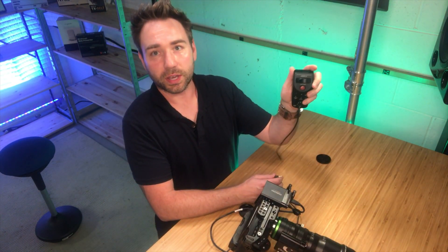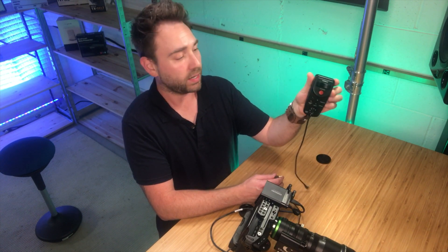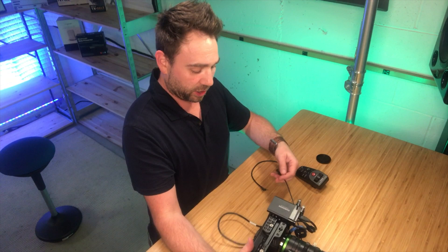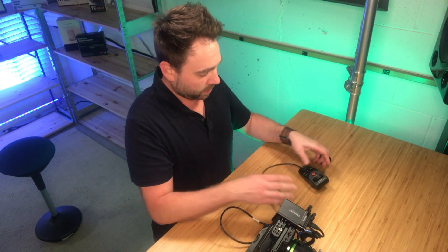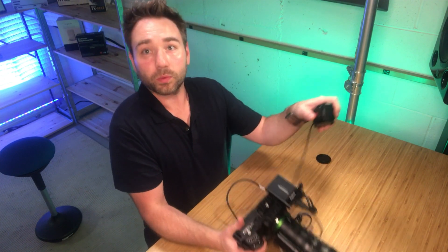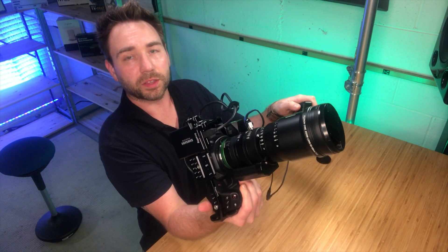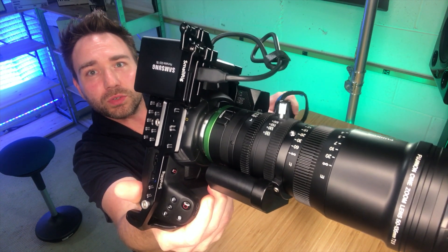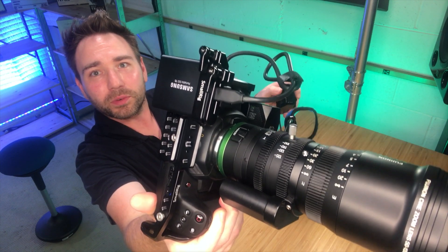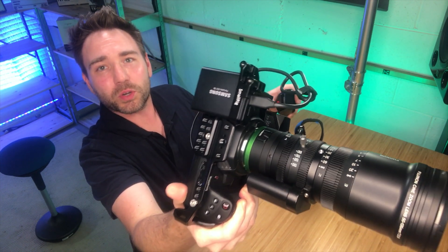Then we can just use any controller, like a VariZoom. In this case, I have an old school Canon. So then we'll go ahead and plug up the link cable. And then now we're able to zoom. I have it set on the pressure setting, so you can actually see here that this will do the zooming for you with the button.